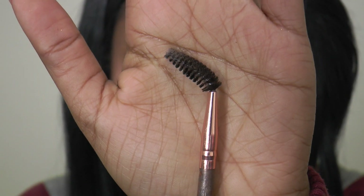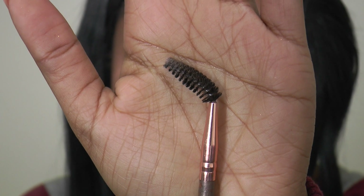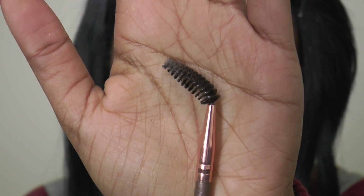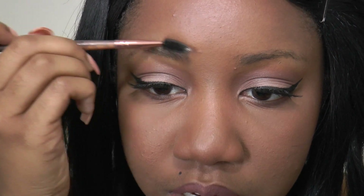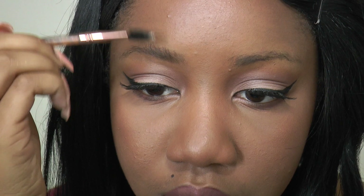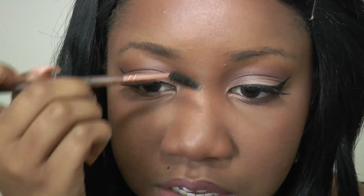First I'm going to start with a spoolie brush, which you can get at any beauty store, Walmart, Walgreens, or Target. I'm just going to brush through my brows — you want to brush upward, because brushing downward will kind of drag them down your face and you don't want that.